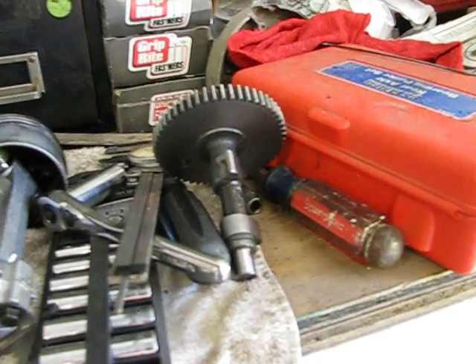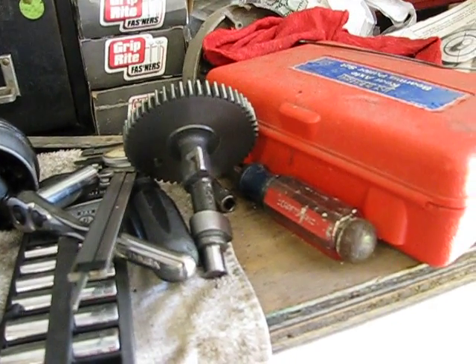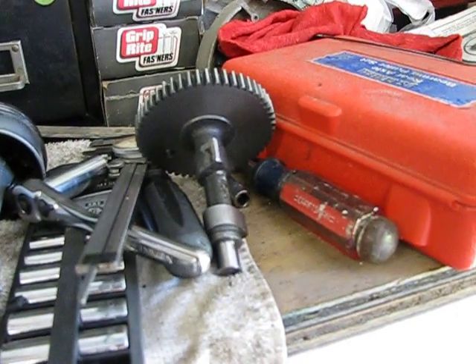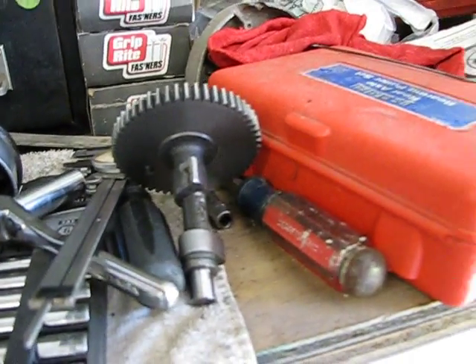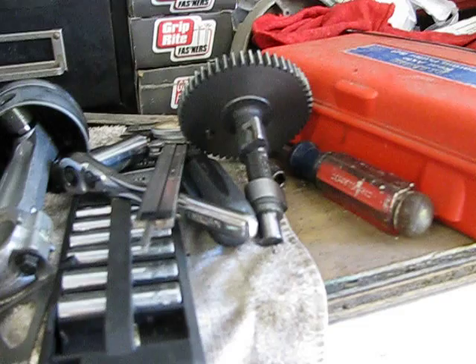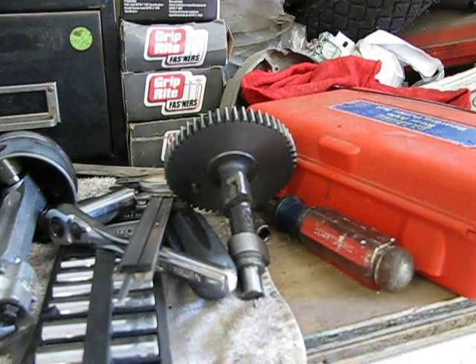This cam would have been like $50. I forgot what the specs are — I don't have the papers right here — but I pretty much made the exact same specs of that cam that I was looking at online. And yeah, it works good.